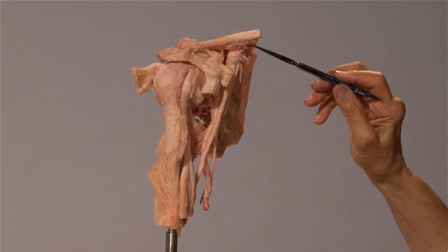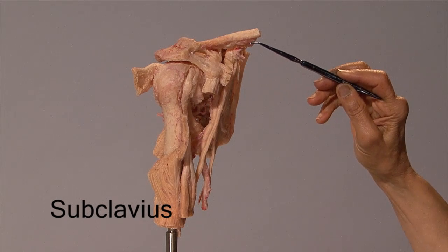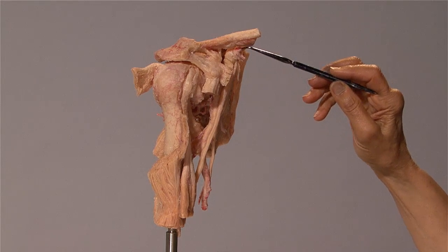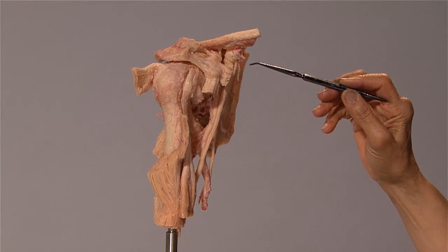This here is a muscle called the subclavius, which is on the undersurface of the clavicle. It is a small muscle, and it acts as a cushion for the neurovascular bundle as it enters the axilla.